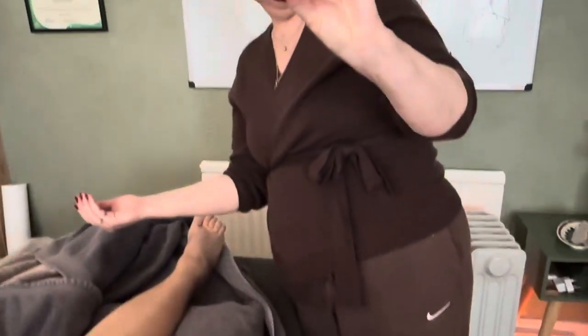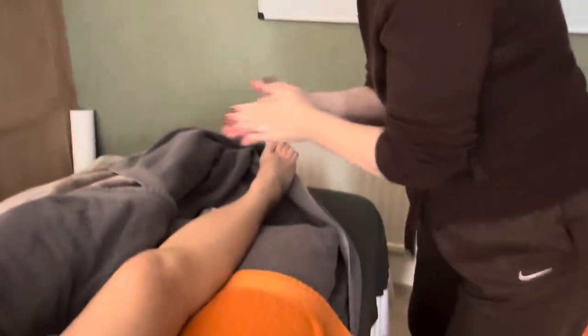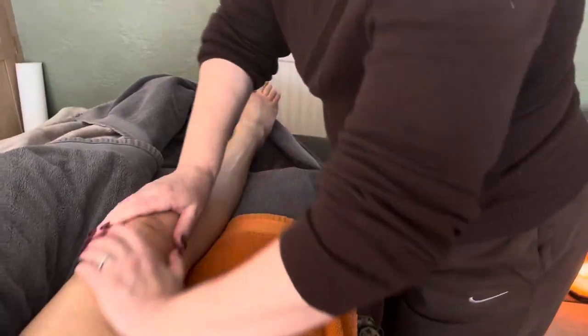Chunky gua sha tool. So just nice effleurage. What we don't need to be doing is big strong deep tissue massage, which is nice for a change.